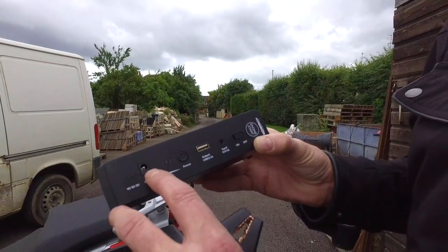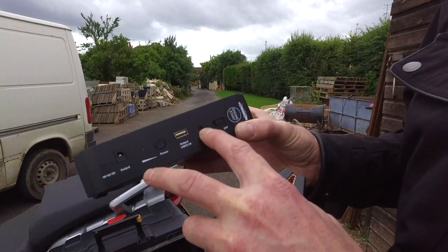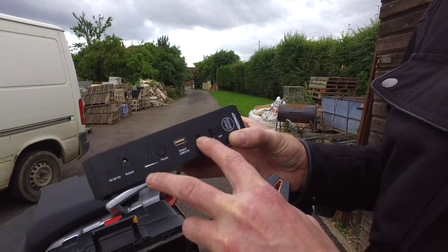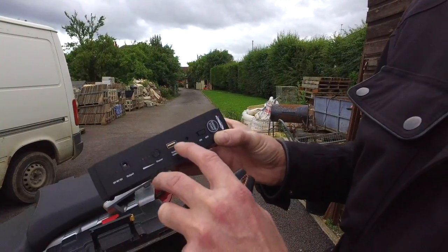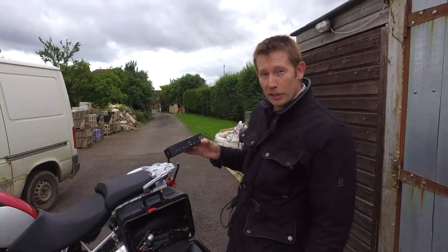It does come with all the bits and bobs. There's an input and you get a mains charger or a 12 volt battery charger, so you can charge this on the move. It's also got a USB output so you can charge USB devices.